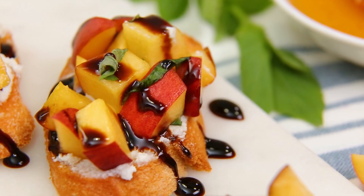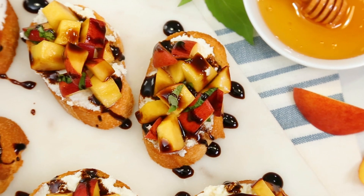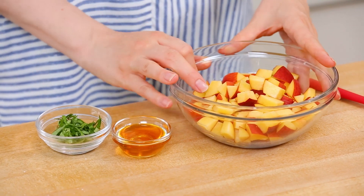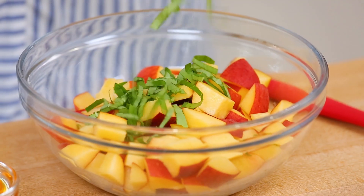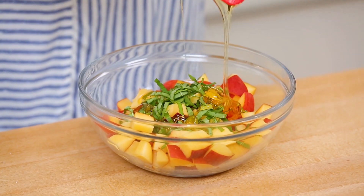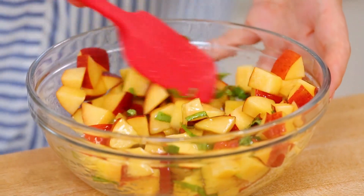Finally, for a sweet summer-inspired offering, I'm excited to share my peach basil crostini recipe, which is insanely simple to make but has so much amazing flavor. The secret is to have some nice ripe peaches to work with. I've got my peaches finely diced in my bowl, and I'm adding some freshly chopped basil as well as a little honey for additional sweetness. Take my word for it — peaches and basil were just meant to be together.